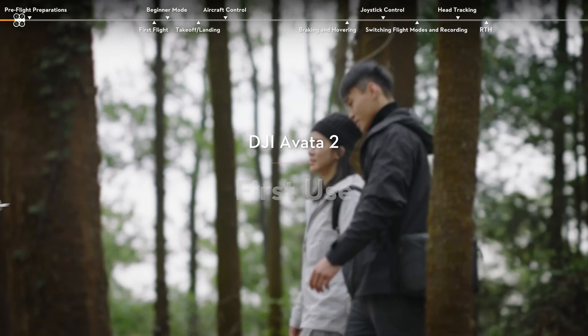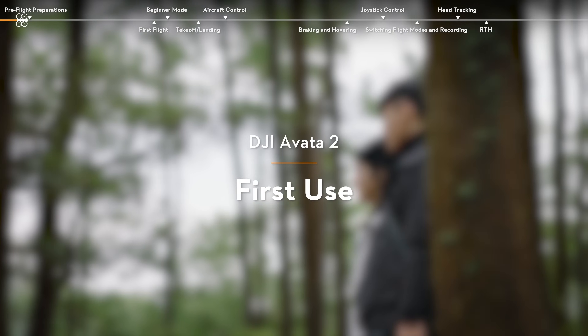Welcome to the DJI Avata 2 tutorial. We will guide you through the first use process of the product.